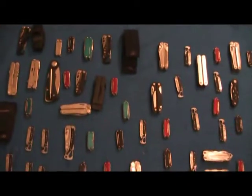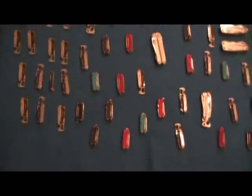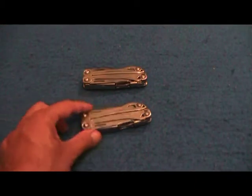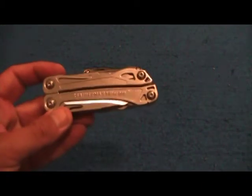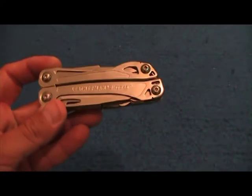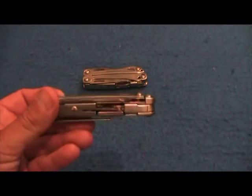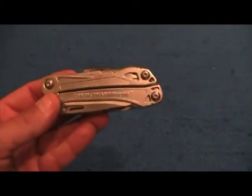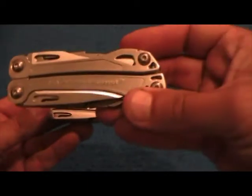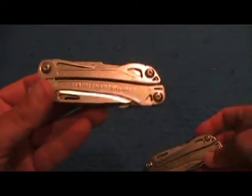I know one guy in Scotland who's probably drooling right now. Okay, these are the two new tools from Leatherman — they're not even released yet. I believe next month or the month after they'll be released. They're going to go for about $29, and for a limited time they have a contract with Home Depot to go even cheaper than that.